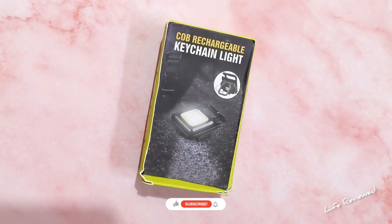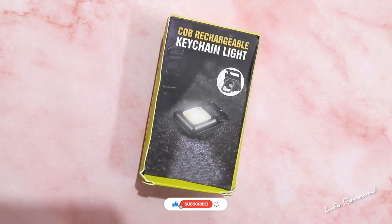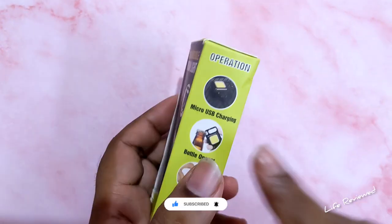Hello guys, welcome back to our channel Life Review. My name is Devon. Today we will be doing an unboxing and review of a very interesting item. This looks small but it is very powerful — this is the COB rechargeable kitchen light. Let me tell you a little bit about this product before we do the unboxing.